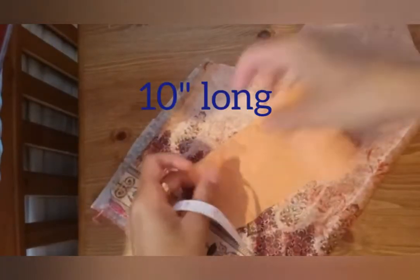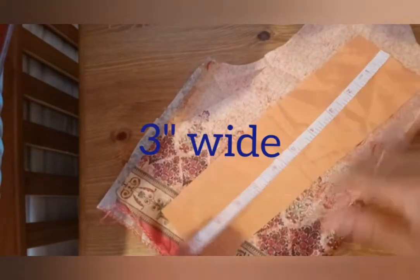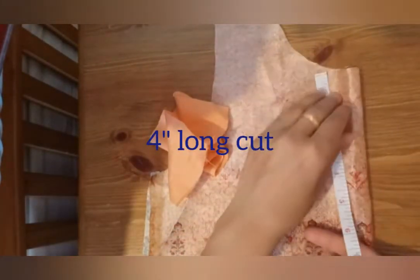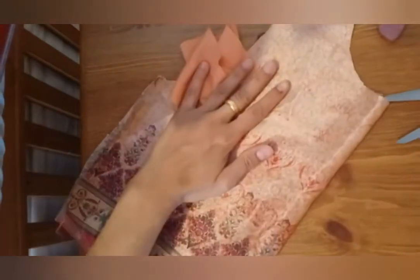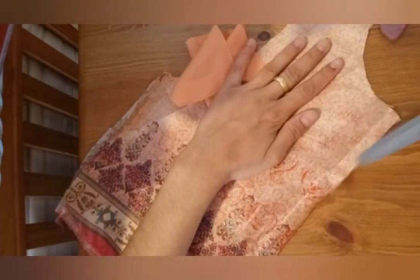Here I have this fabric strip that is ten inches long and three inches wide. I'm going to make a placket with this one. I'll make a cut in the center of the neck to make the placket, and I'm going to make a four inches long cut for this ten-inch-long strip.